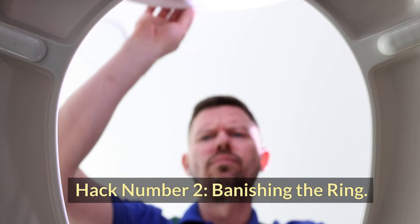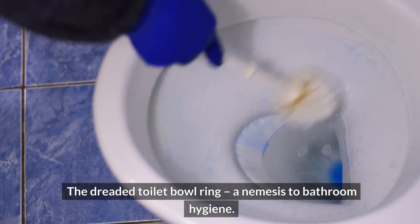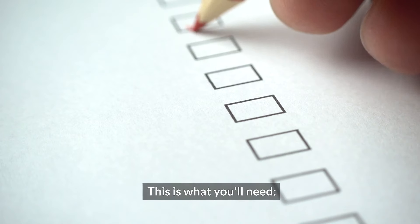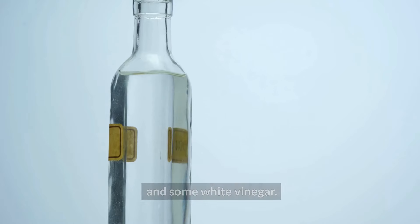Hack number two: banishing the ring. The dreaded toilet bowl ring — a nemesis to bathroom hygiene. But fear not, for we have the ultimate weapon in our cleaning arsenal. Here's what you'll need: baking soda, optional essential oil for a fresh scent, and some white vinegar.